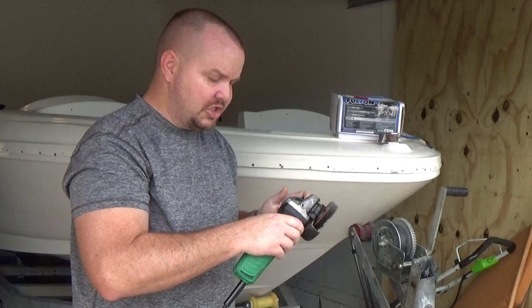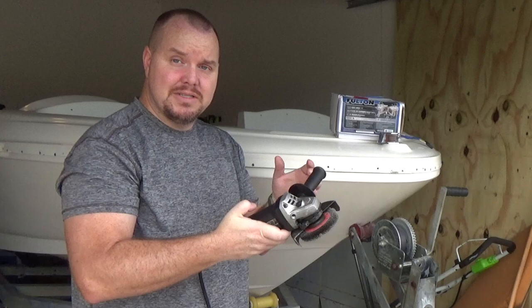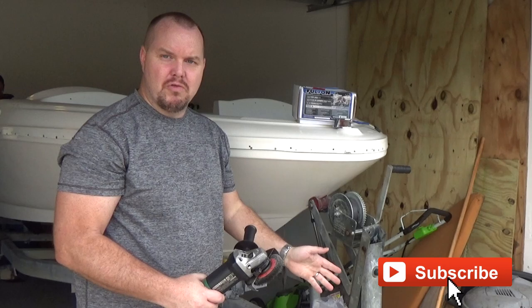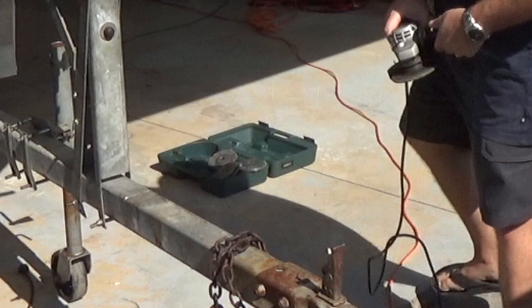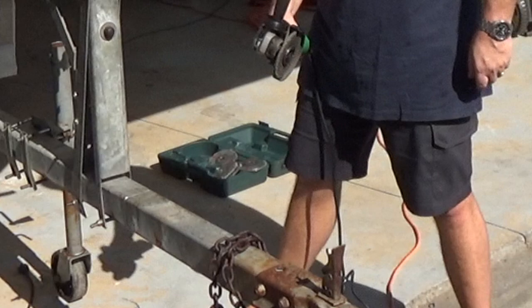Now let's cut off the trailer tongue. I'm going to be using this Hitachi wheel grinder — it has a cutting bit you can attach to it. I'll leave a link down below. Great tool to have, and at about $40 plus the $120 kit, you're looking at the total to convert your trailer into a folding hitch trailer. I've already got a line all the way around it and I'm now going to finish cutting — it's going to be fun.